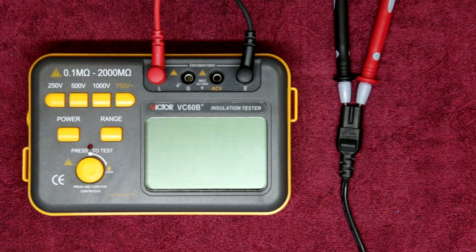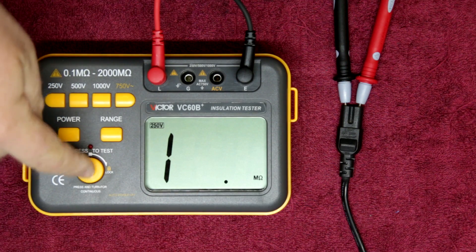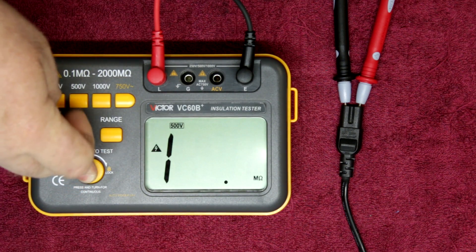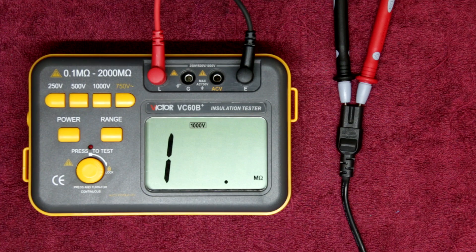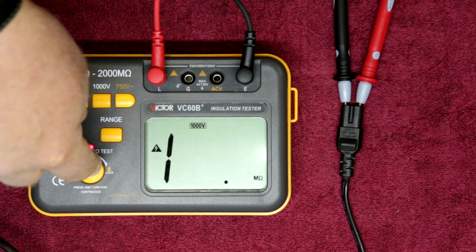We've probed in. Power up — set on 250 volts. Hitting the test button: very high impedance, no problems at all. 500 volts: very high impedance, no problems at all. 1000 volts: the cable is still holding up. I notice this cable doesn't actually have a rating on it, but it's obviously handling 1000 volts being pumped into it with no problems at all — this cable is definitely good.